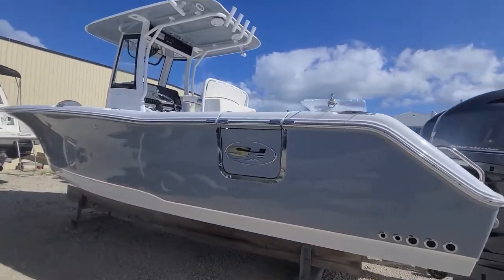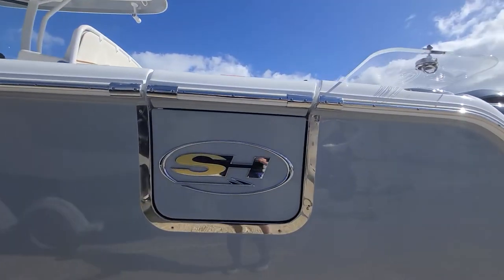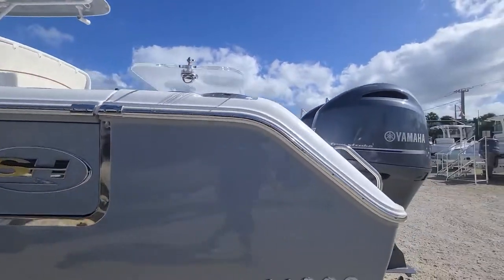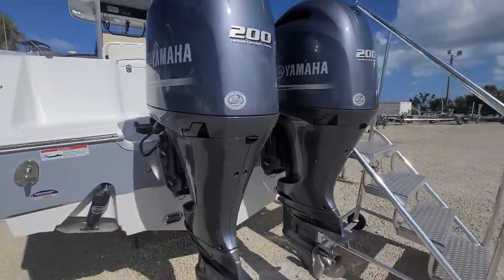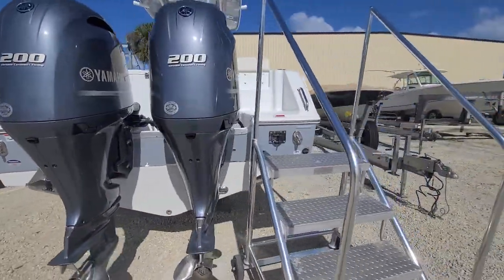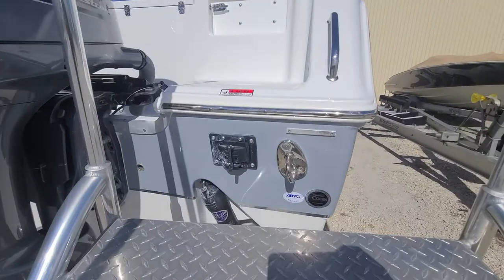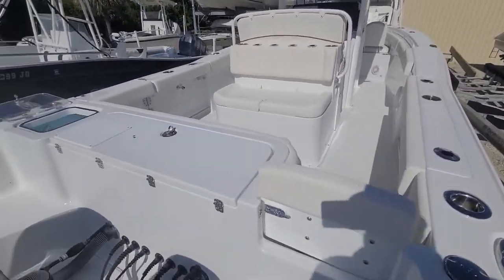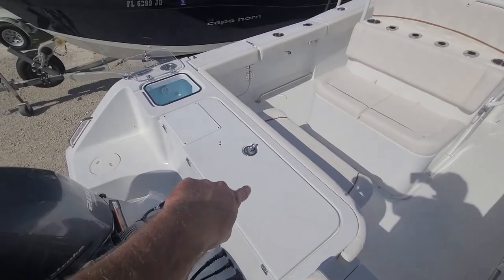Got the big nice dive door here, color matched under top, VHF, underwater lights, Bennett trim tabs. You also have a rear entry ladder that slides out right there. The Game Fish is sweet because you've got this huge fish box right here.